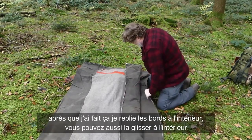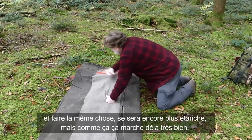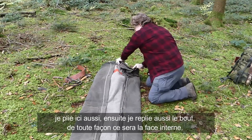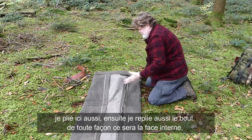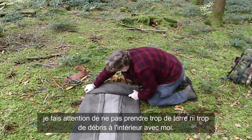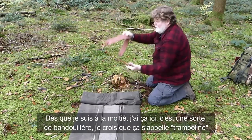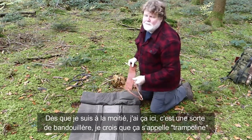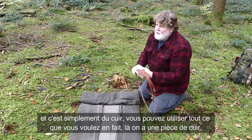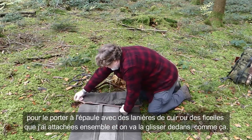Then I fold the outsides in. You can also lay this thing completely out and do this — it'll be even more water resistant. I fold in the sides like this, then fold the end a little bit — this is going to be the inside anyway — and then start rolling it. I usually roll it to about halfway, making sure I don't have too much dirt and debris inside. Once I've gotten it about halfway, I have this shoulder harness — I think it's called a trumpline — which is a piece of leather to support on the shoulders with leather strapping. I slide it inside like this.